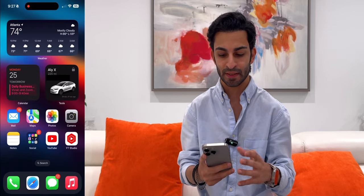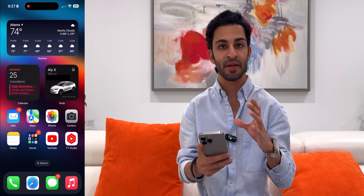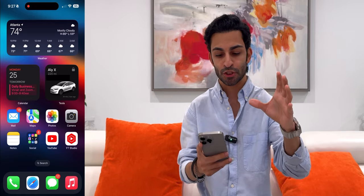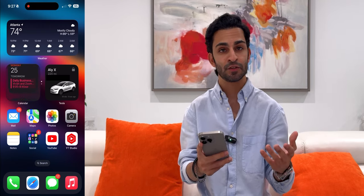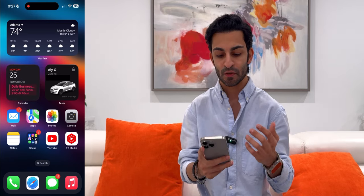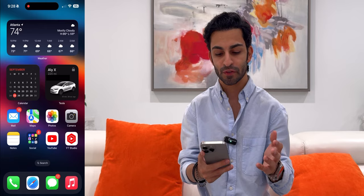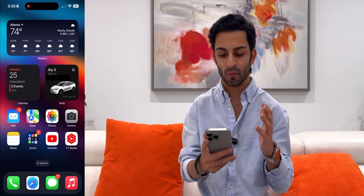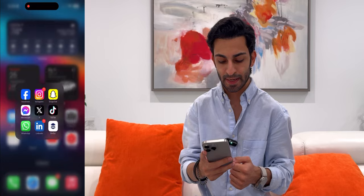On my main home screen I don't like to keep it super cluttered with a ton of apps everywhere. I just want my main go-to widgets and a few apps I use predominantly throughout the day. Right up top I've got the weather widget — I like to know what it's like hour by hour. I live in Atlanta and the weather is really bipolar here. Then I've got my calendar widget underneath showing what day it is and upcoming events, and it's a stacked widget so I can also see the whole month overview. Next to that is my Tesla widget showing my range, and underneath that I've got my mail app, maps, photos app, camera, notes app, and a folder for social.